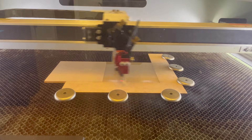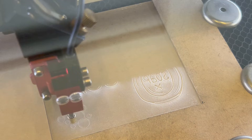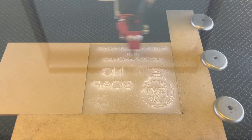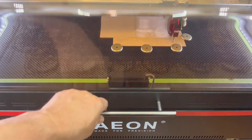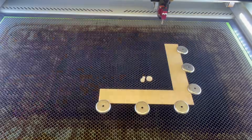Once the engraved job starts, you can see a lot of acrylic residue or dust being blown off by the low-pressure internal air assist pump. The settings for this job are 300 speed at 30% power. Now that this job is complete, I remove the piece from the laser and take it to my workbench for examination.